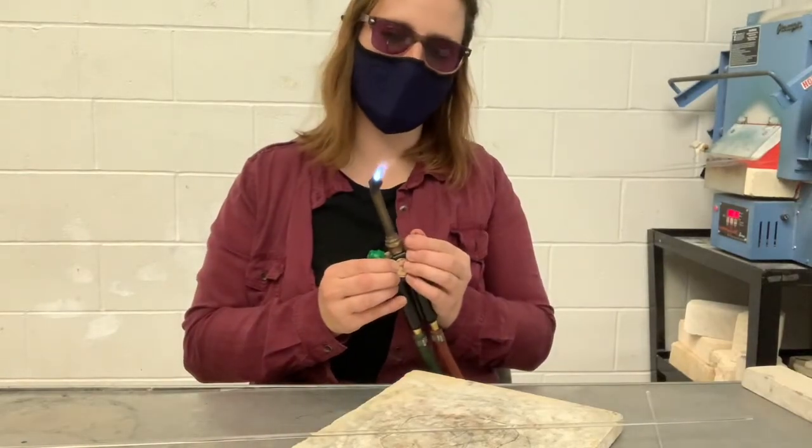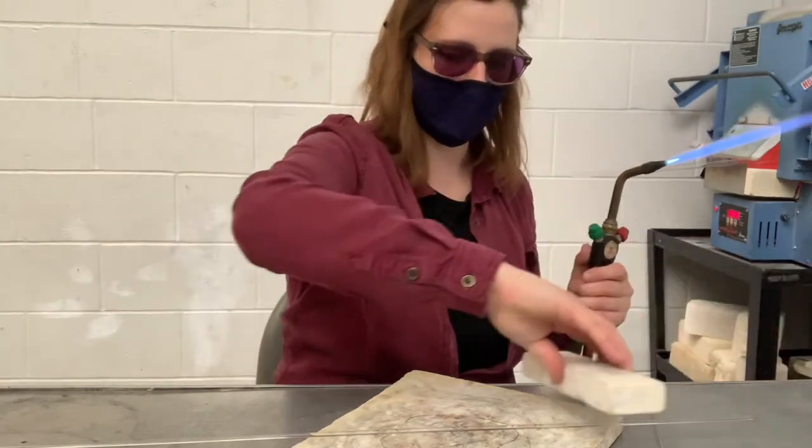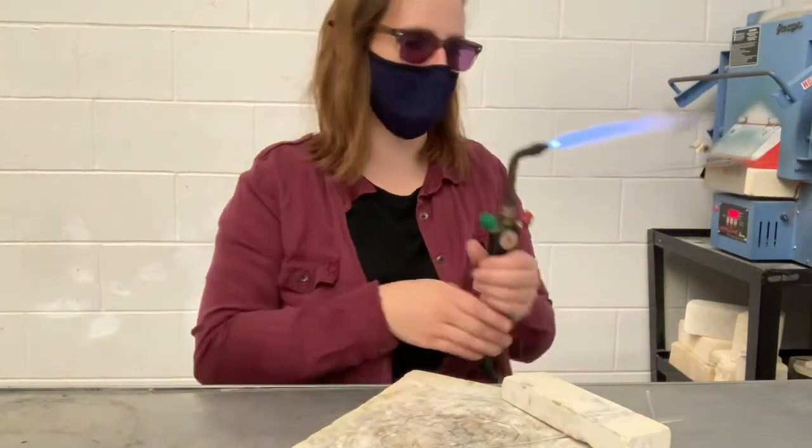I want a flame that's just sort of fluffy and not too hot, like that. I'm going to weigh down my glass with a kiln brick. Weighing down the glass is really important.